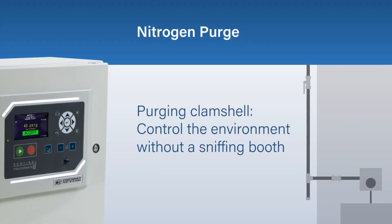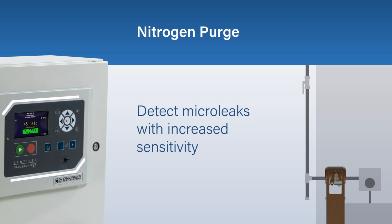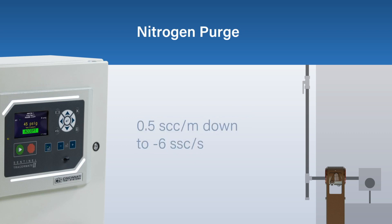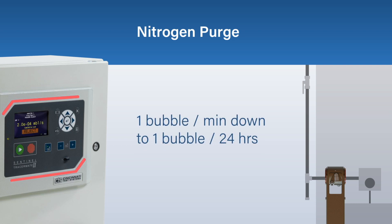The purging clamshell is a special device that can be clamped around a joint to close off and control the environment without a sniffing boot, so it can detect micro-leaks with increased sensitivity. This test method allows you to test critical areas of the part without having to enclose the whole part in a chamber.